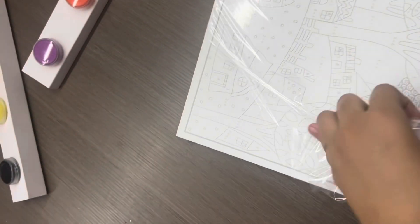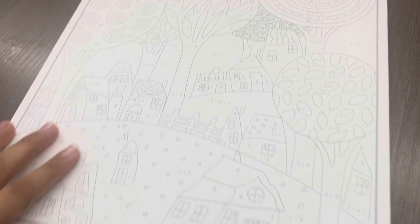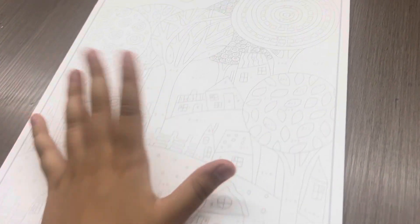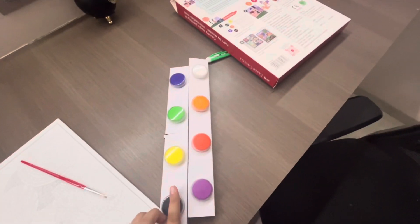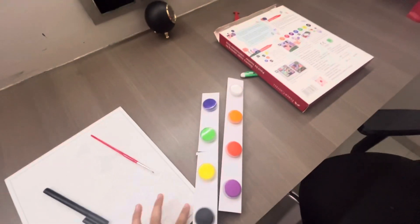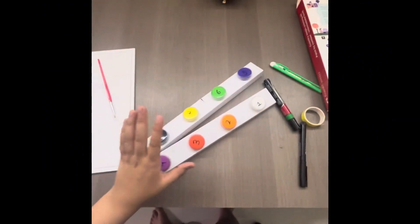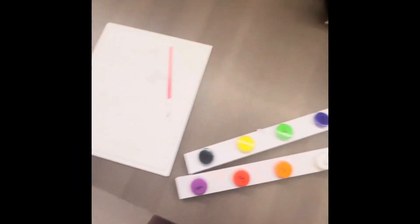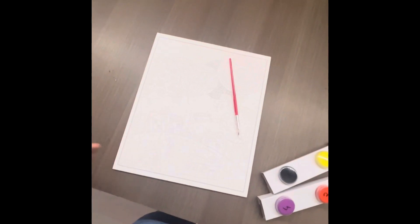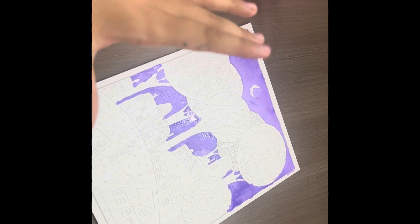So here we have the canvas — this is very good quality. Over here I have the paints. I always write the code on the paint pots because the box doesn't keep them labeled. So here I have marked it, and now let's just start with the painting.